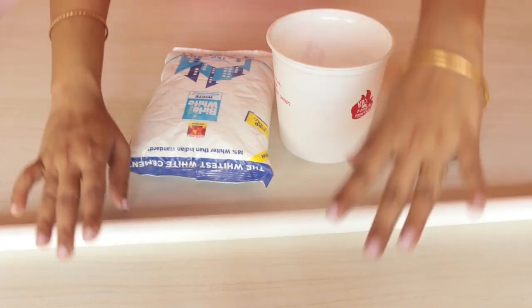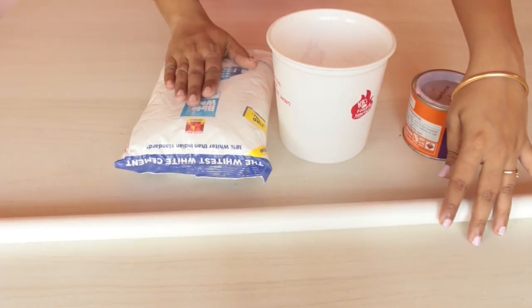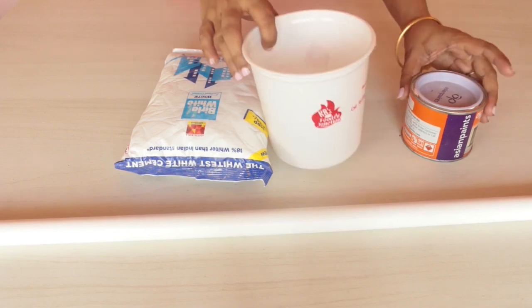Next, for the stand, the materials required are a PVC pipe, some cement, an old plastic container, and some paint.